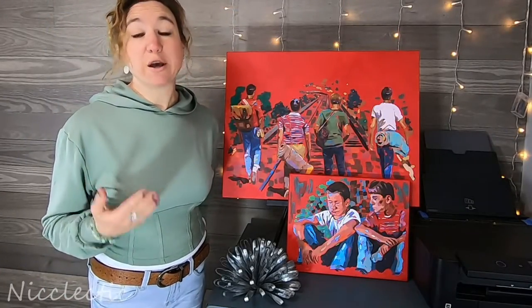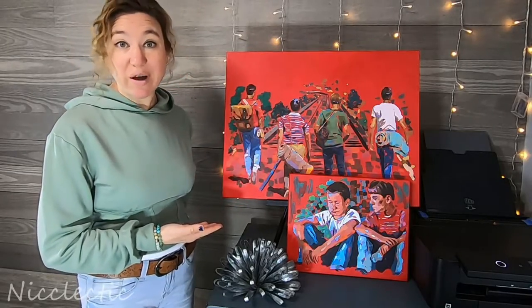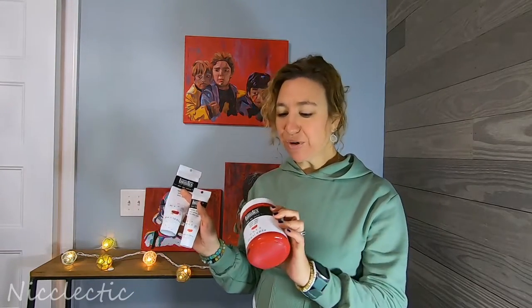Can we talk about some of the other pros of the Liquitex heavy body acrylics that dries so beautifully and vibrant? As you can see I use a lot of red in my artwork, and with this particular brand you can get three different sizes of your paint colors to make it more economical. If I have a very large canvas I'm going to go with something much bigger to make sure I have enough and I'm not spending a fortune.